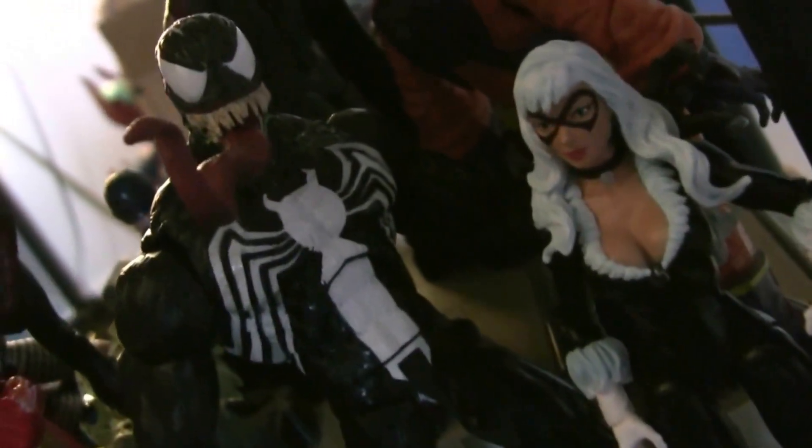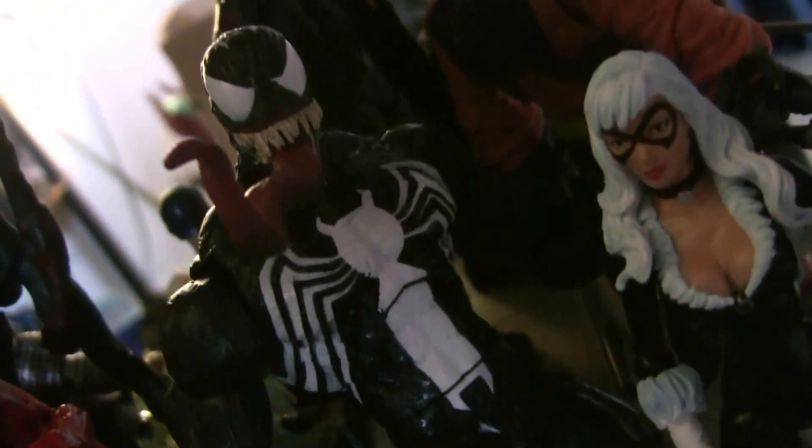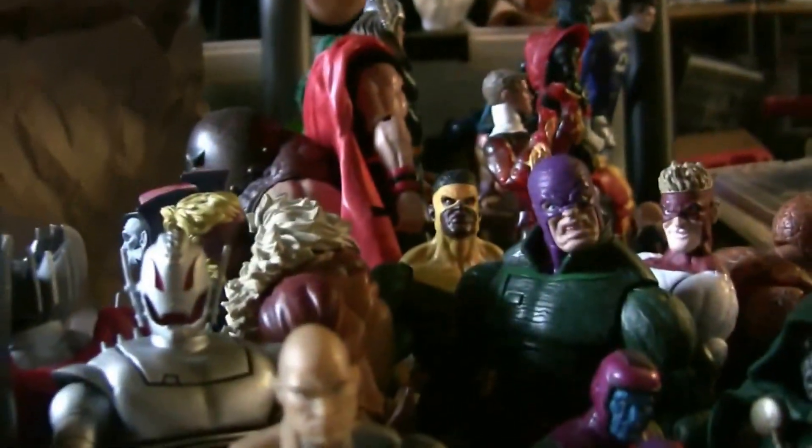It's Saturday! Hey, what's going on everybody? It's RedHulk80 right now, just chilling on another Saturday.